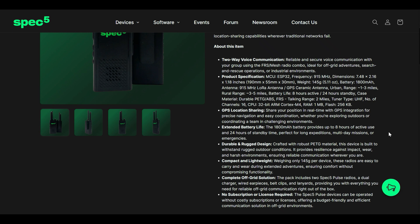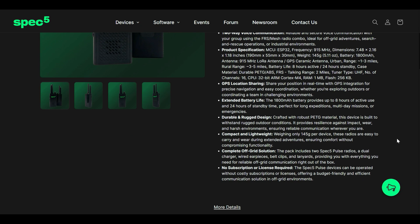This radio would be great for search and rescue operations or any outdoor activities. The pack includes the two Pulse radios, a dual charger, wired earpieces, belt clips, and lanyards — so everything you need right out of the box.